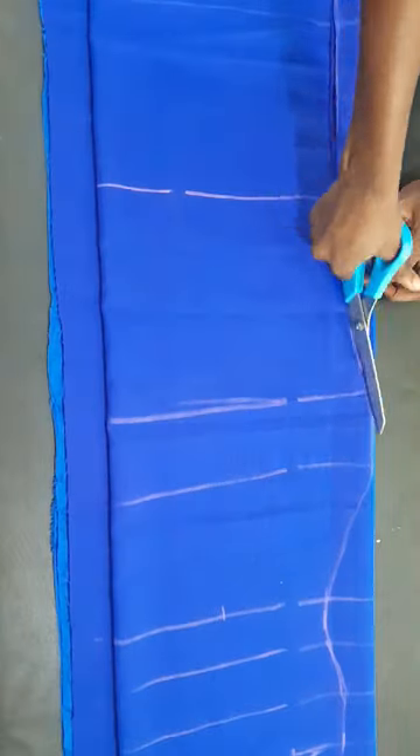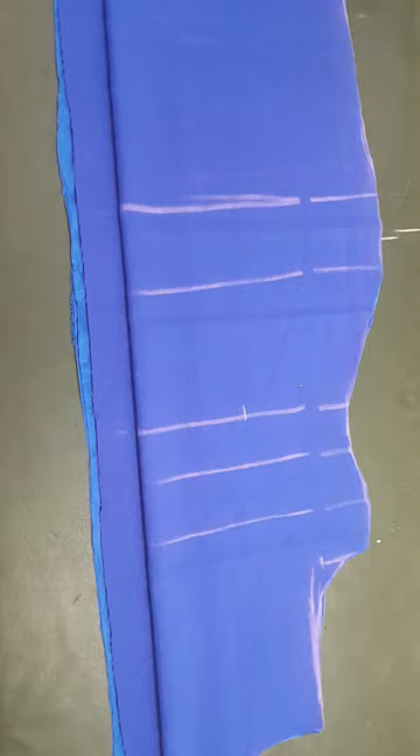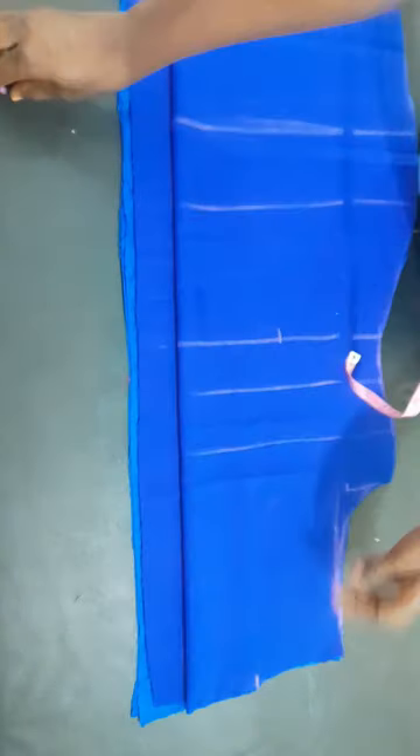After all has been said and done, the next thing we'll do is make a cut-out of the dress just as you can see. Mind you, I'm cutting my lining also with it — if you notice there's an extra fabric underneath, that's my lining. So I have cut everything together, both the lining and the fabric.